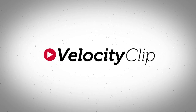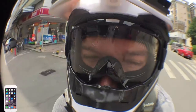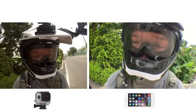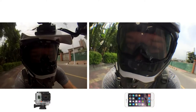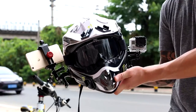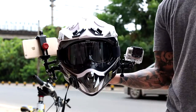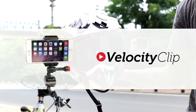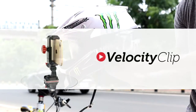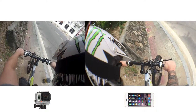Today we're going to do another test of the iPhone 6 Plus against the GoPro Hero. We got them on the helmets and we're going to be doing them side by side — same angle, same video, no cheating. And if you want to turn your iPhone 6 into an action camera like we have here, you can run over to velocityclip.com and pick one up for about 40 bucks. Okay, so let's get this party started.